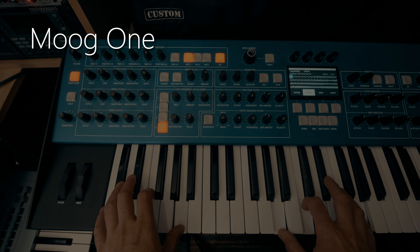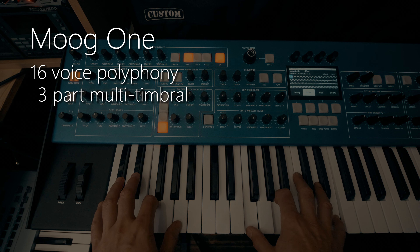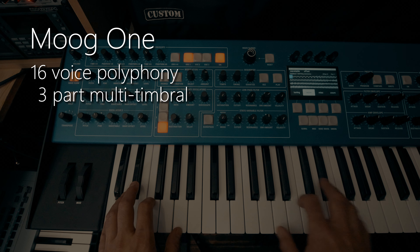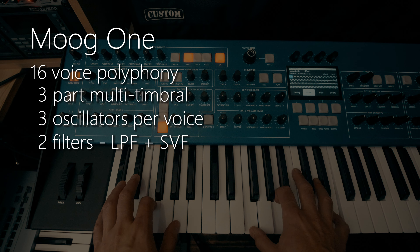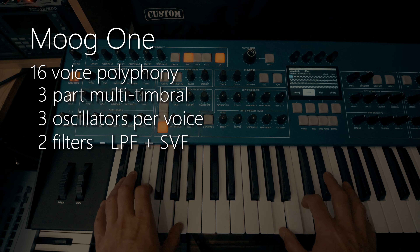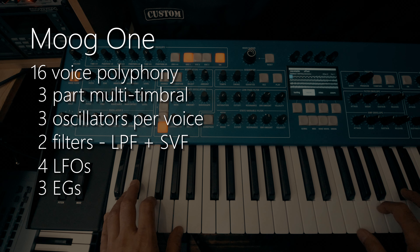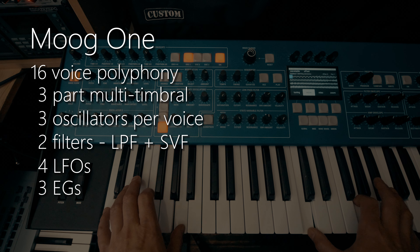First, the MoG-1. We have 16 voices of polyphony. We have three-part multi-timbrality, so we've got three completely separate synth engines inside the MoG-1. Now, each voice in a MoG-1 has got three oscillators, two filters — that's a low-pass filter and a state variable filter — four LFOs and three envelope generators. Massive modulation capabilities with the MoG-1, and a very, very comprehensive modulation matrix.